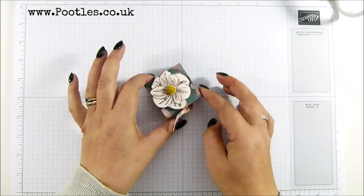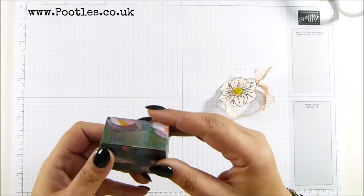Hi there, it's Sam from footles.co.uk. Thank you very much for joining me today. Today's project is this one — it's a tiny little favour box using the Perennial Essence Suite. It is so cute.